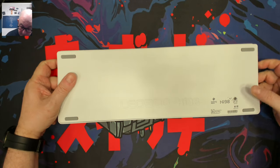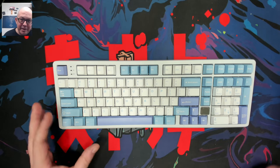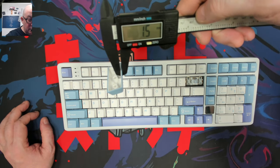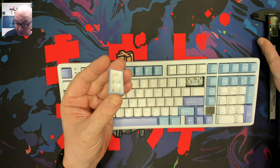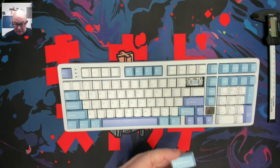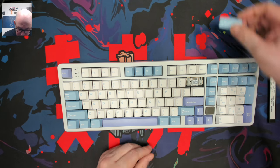On the bottom we have the Leobog branding, the astronaut waving, and the rubber feet. Now let's take a look at these keycaps. Measuring the thickness — we're at 1.5 millimeters, which is a very nice thickness. I'll confirm, but I believe they are PBT double-shot. They definitely feel like PBT. I've gotten better at telling the difference between PBT and ABS by sound and feel.